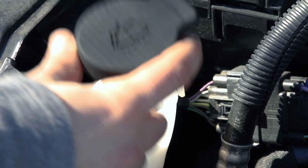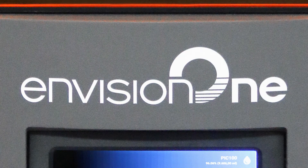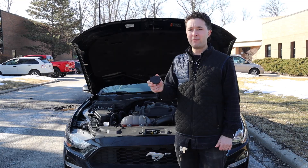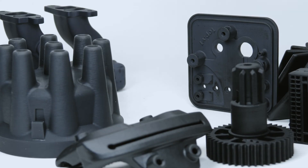Loctite EIND-406 resin printed on the Envision1 CDLM printer performed very, very well. There's no warping, and the performance overall exceeded our expectations.